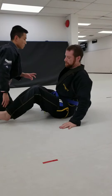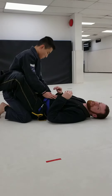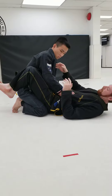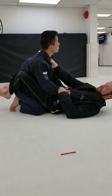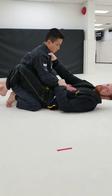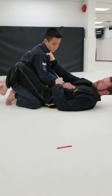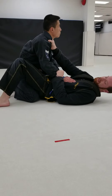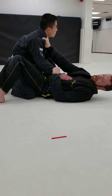Alright, scissor sweep, closed guard. Step number one, just like closed guard, I want to have my sleeve and collar grips, trying to keep my sleeve grip on top of me so my partner's hand is on top of my chest to take away the posting ability. Step two, I'm going to open my guard and shrimp to my side so that I'm facing the arm I have.